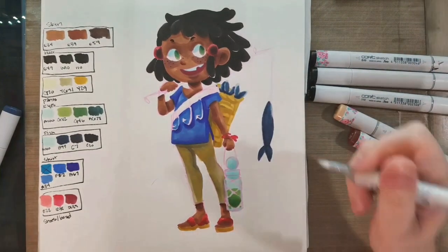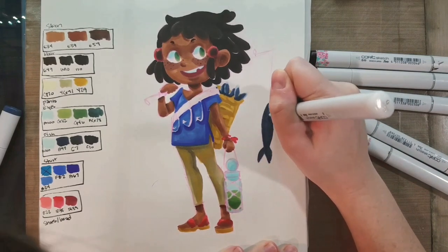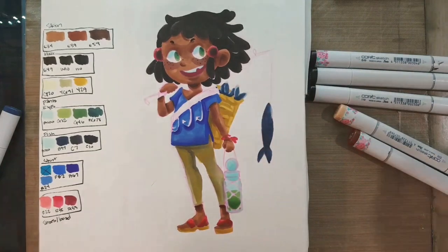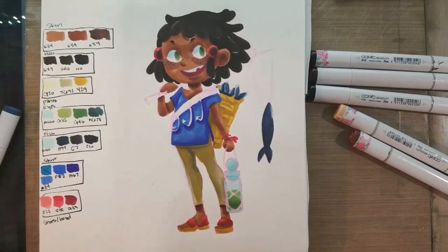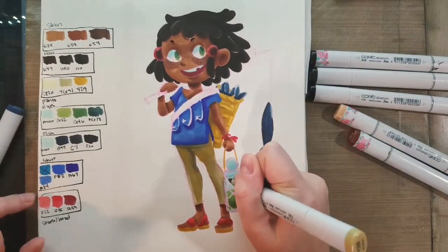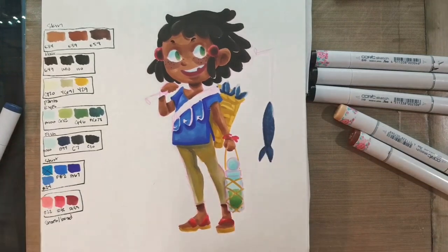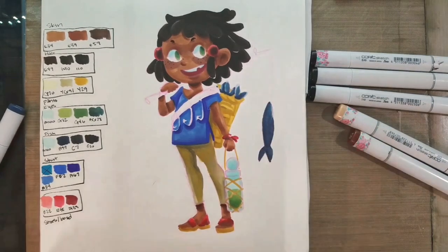In my head, the liquid in the jar is switchel. If you guys don't know what switchel is, I highly recommend checking out J.A.S. Townsend's Colonial Era Cooking Channel — I take a lot of inspiration for Lilliputian dishes from there. Then I use the same mustard color to color in the rope on her little water bottle.